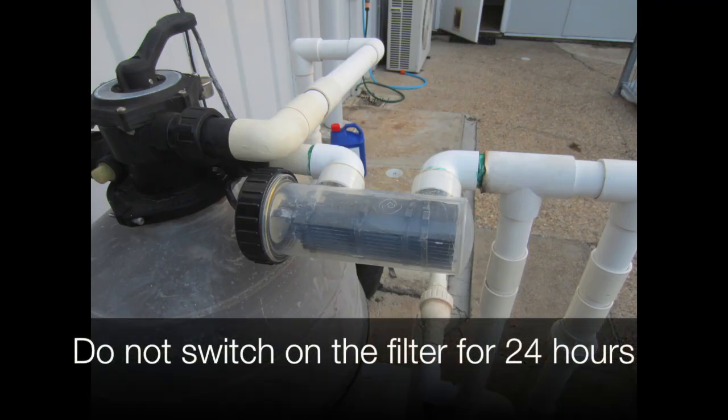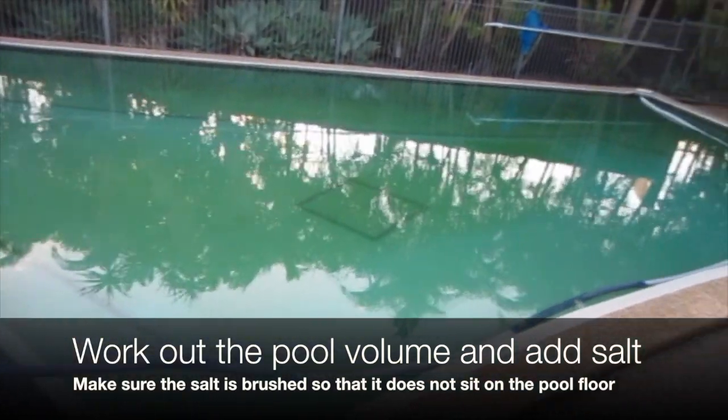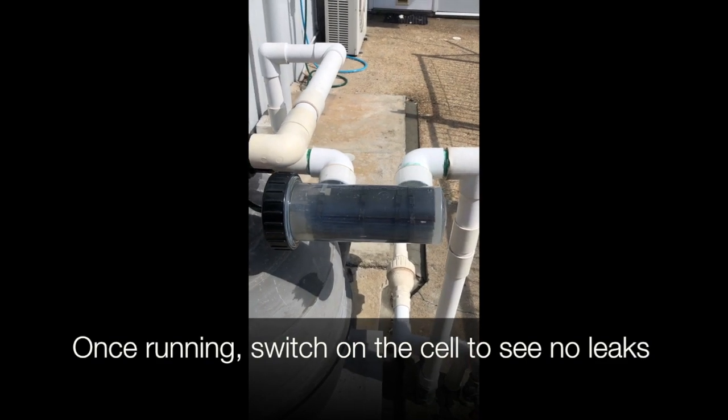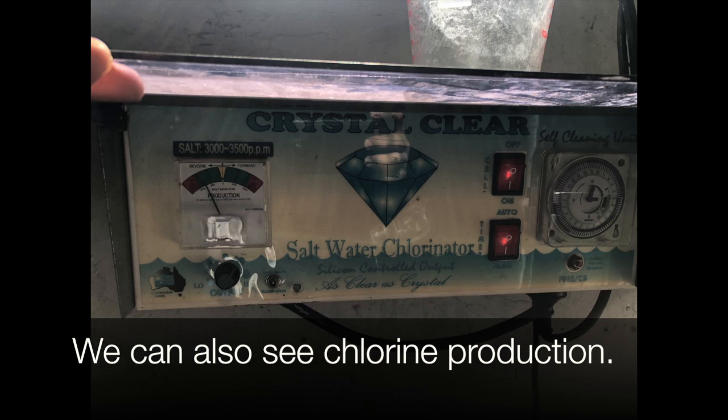We don't switch on the filter for 24 hours. Work out the pool volume and add salt. Make sure the salt is brushed so that it doesn't sit on the floor of the pool, because it could stain it. Once running, we switch it on and check for leaks. We can also see there's chlorine production. Thanks for watching.